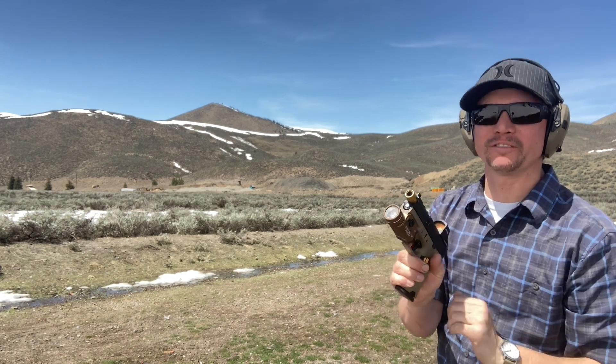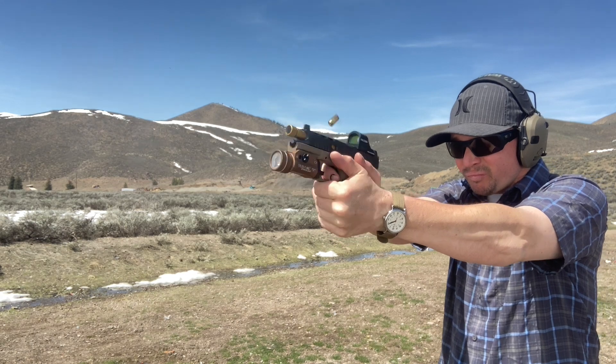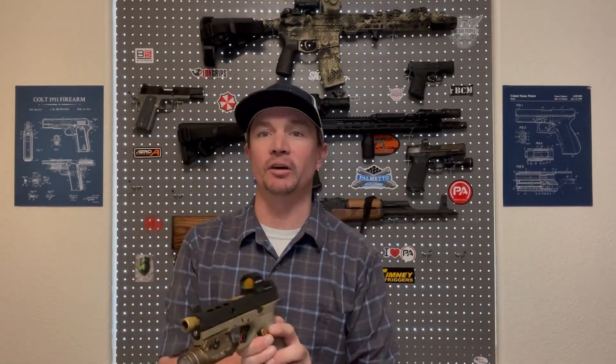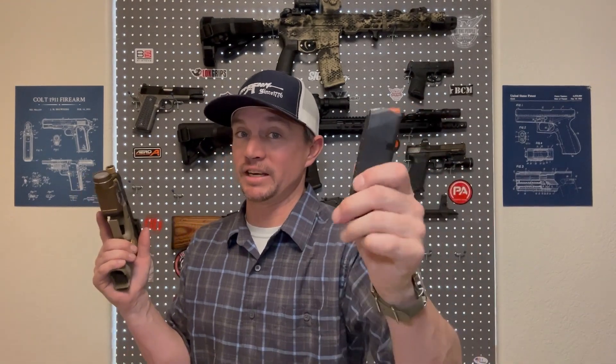One of the big advantages to the Glock platform is the wide availability of parts and magazines. You always hear the phrase, 'Does it take Glock mags?' There are more aftermarket parts for Glocks than any other handgun — it's like the AR-15 of pistols, and that includes magazines. Glock mags are easy to find. I run actual Glock OEM branded mags, but there are a lot of companies that make them. It'll even take a 33-round stick mag and run it just fine.